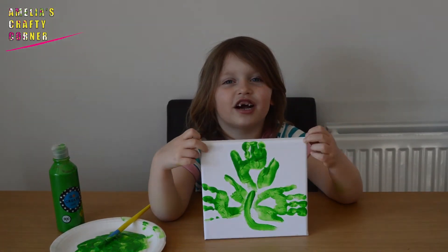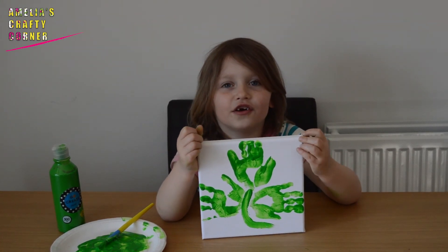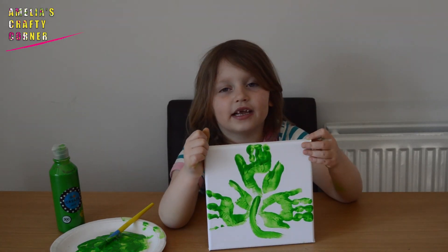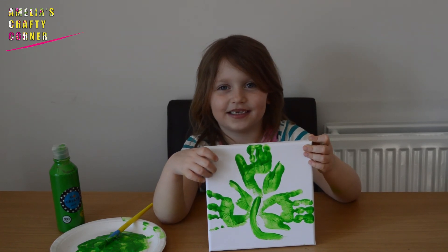Once it's dry you can give it to someone for St. Patrick's Day or you can place it on the wall. My name's Amelia and I love arts and crafts. I'll see you next time guys. Bye.